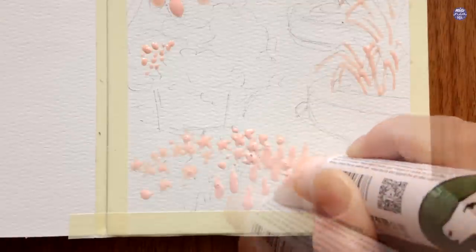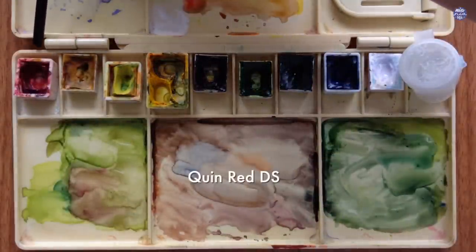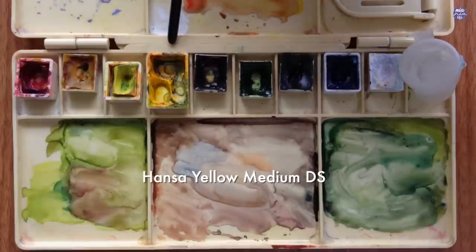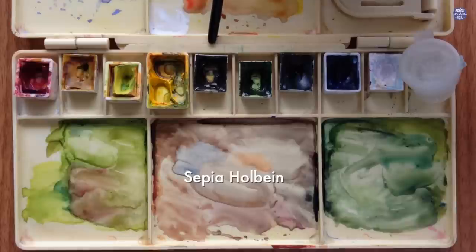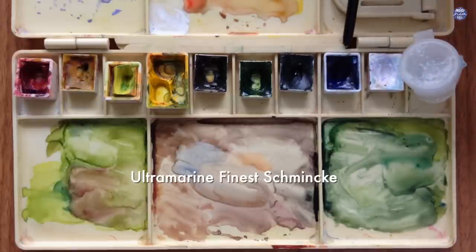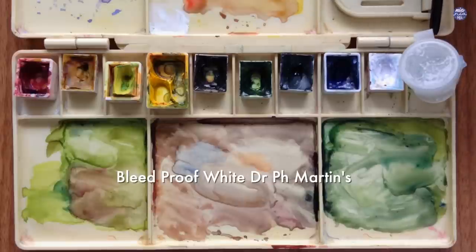I'm also going to mask off some stems and leaves. Next I'm going to go through all the colors I'll be using: Quin Red by Daniel Smith, Yellow Ochre by Holbein, Hansa Yellow Light by Daniel Smith, Hansa Yellow Medium by Daniel Smith, Sepia by Holbein, Sap Green by Holbein, Hooker's Green by Cotman, Ultramarine Finest by Schmincke, Chinese White by Holbein, and I'll also be using Bleed Proof White by Dr. Ph. Martins.